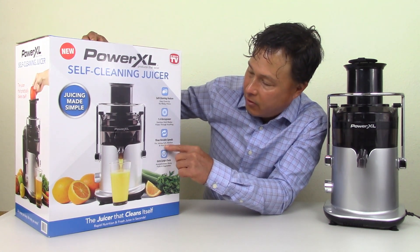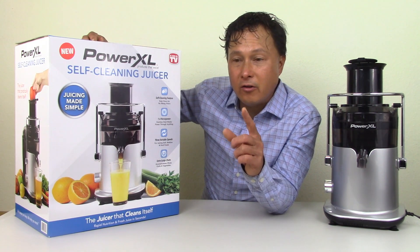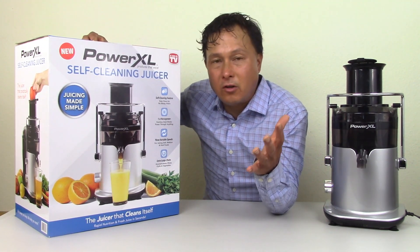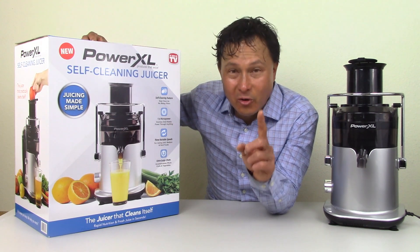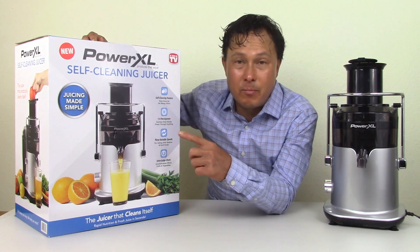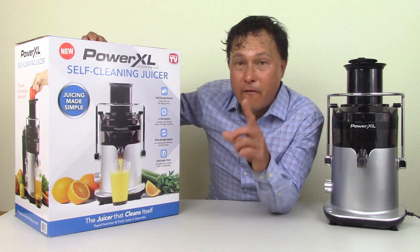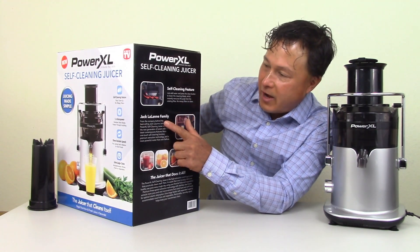It says three variable speeds for juicing soft, medium, and hard fruits and vegetables, which is good. But the problem is different speeds make it more complex — you've got to figure out what speed to use for each item. Furthermore, in the instruction manual and recipe book I could not find where it told you what speed to use on which produce items. It also says an extra large feed chute accommodates whole fruits and vegetables — we will find out more about that. On the side it also says self-cleaning feature, Jack LaLanne family.